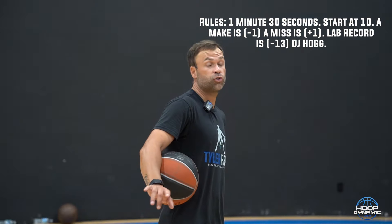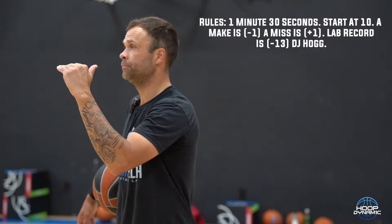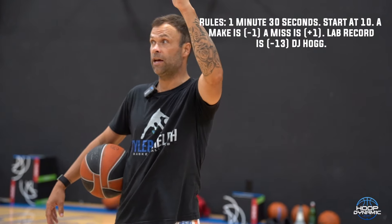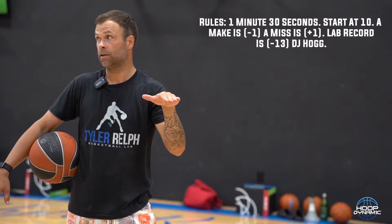Alright, so this is the drill. You start at 10. If you make it, you go to 9. If you miss it, you go to 11. So each miss is a plus, each make is a minus.